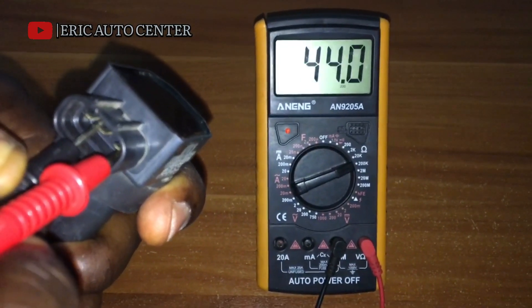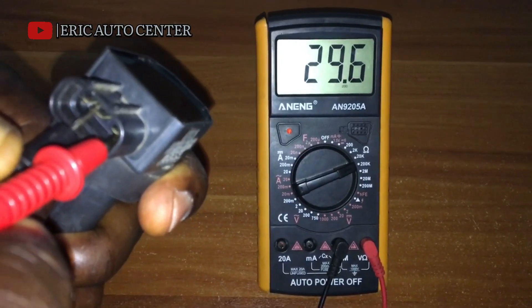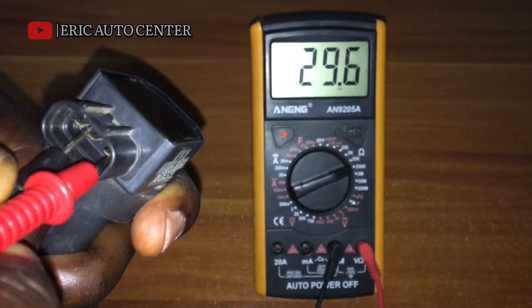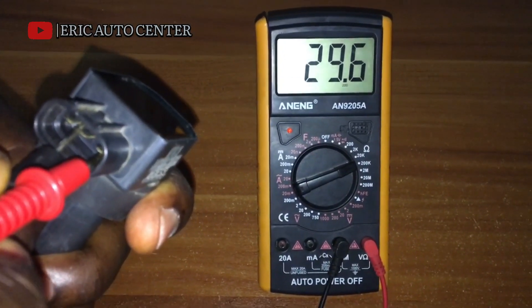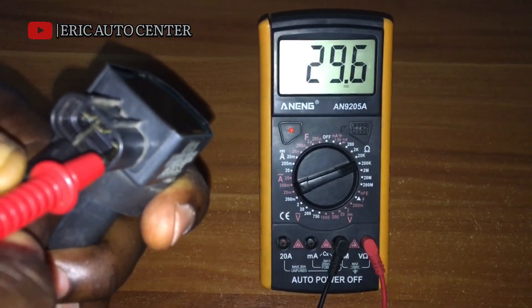So to summarize: we have 0.1 voltage which refers to 12 volts, and we have 29.6 ohms which is the power that generates and multiplies by 1,000 times per second. This is how it works.